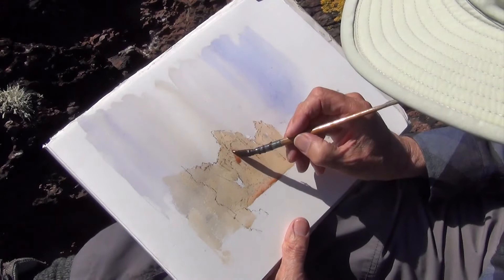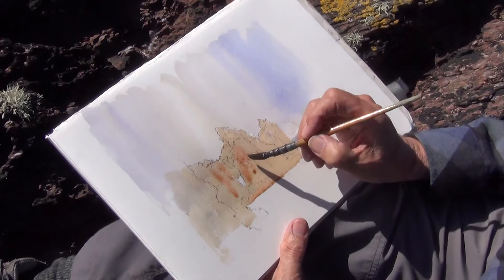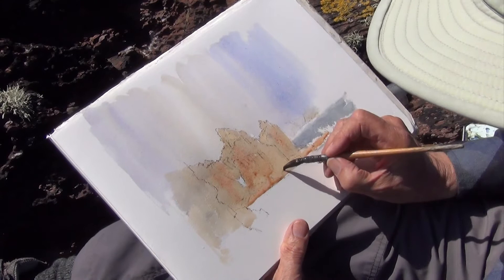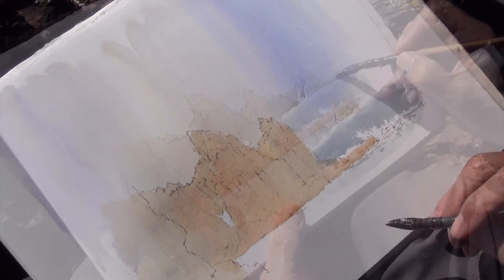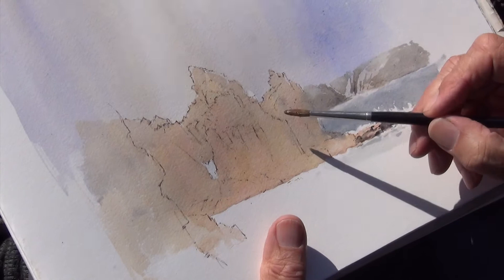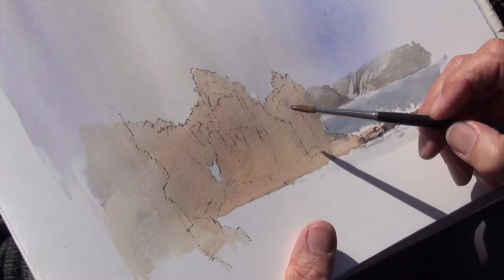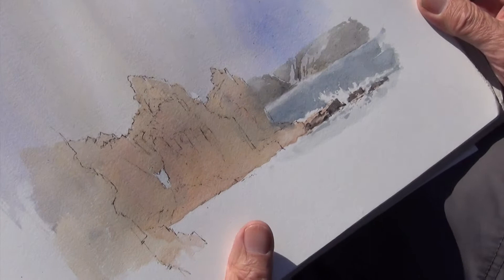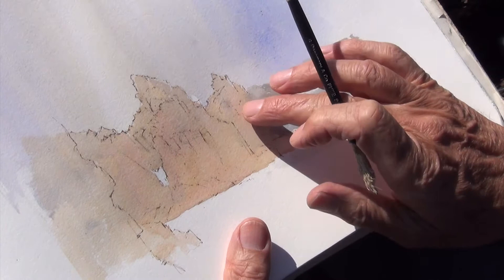This is light red. Dropping these colours in whilst it's still all nice and wet. This tower here is separate from this one — it's further into the distance, but the tones are almost exactly the same, just as dark. But here I'm going to use a bit of artistic license and make this one a little bit lighter in tone so that it pushes it a little bit further away.